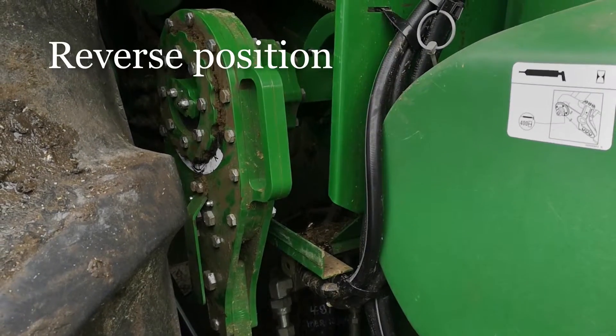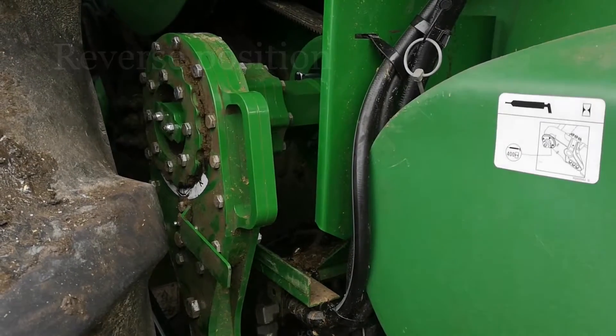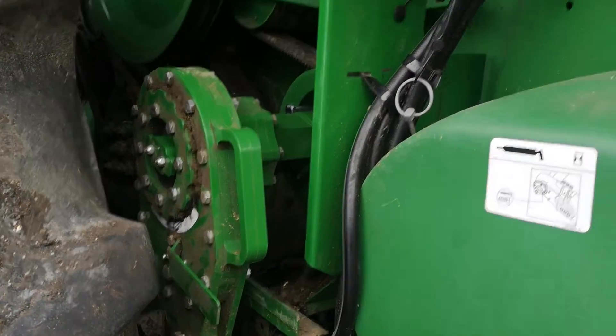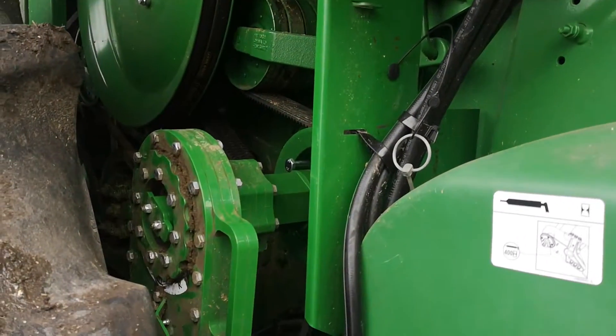We will now demonstrate the lever. This lever now puts it into reverse, so it will now ratchet. When we activate the spool valve, the reverser will ratchet.